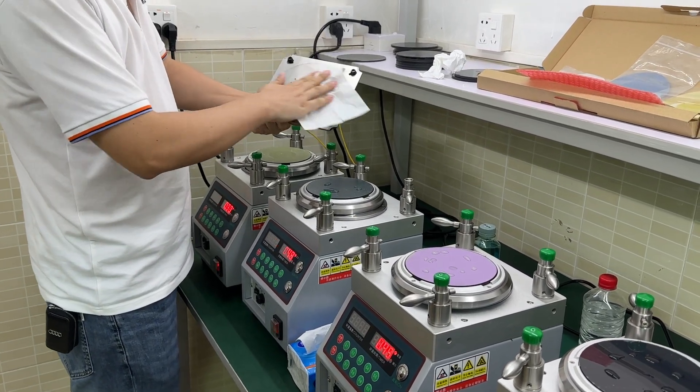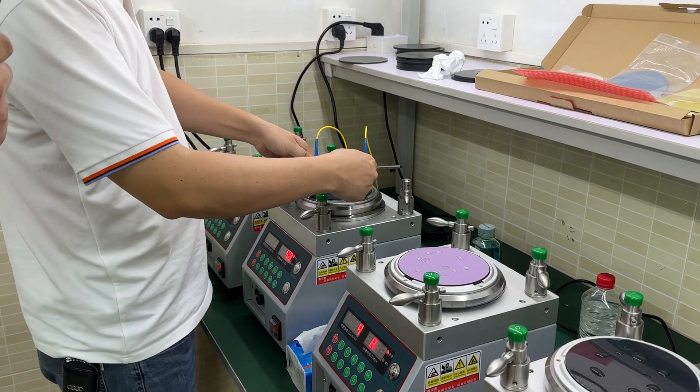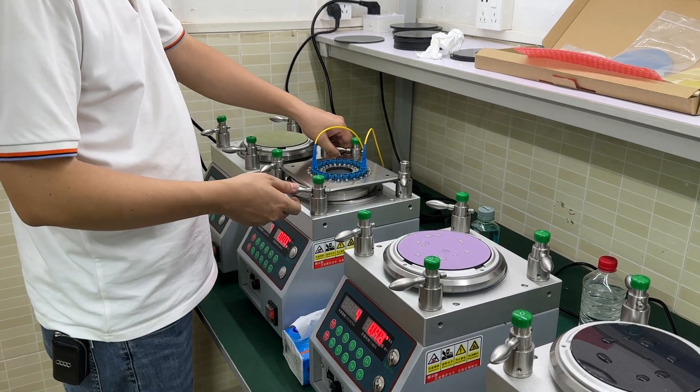After the first step, the polishing is finished. We need to clean it first, and then we go to the next step.